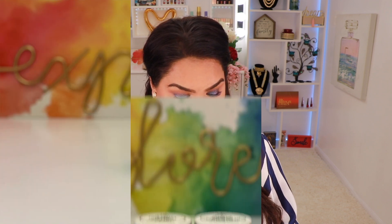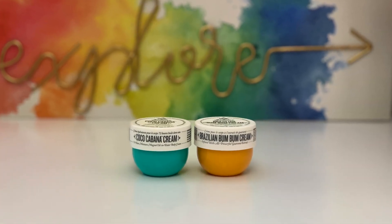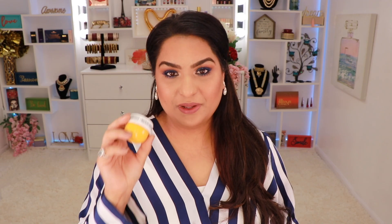The next thing I have is this cream duo from Sol de Janeiro, and this retails for $15. I know a lot of people like the bum bum cream, but I actually really like this new one and I love the smell — it kind of reminds me of being in a bakery, like a cupcake. One is a little more moisturizing and thicker, and the other is thinner. I have used both of these before, so I'm excited to have this in the box.